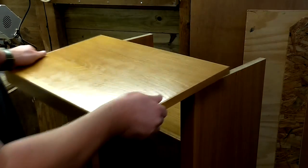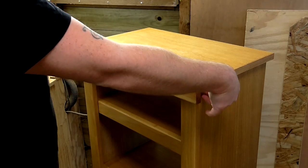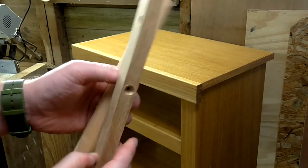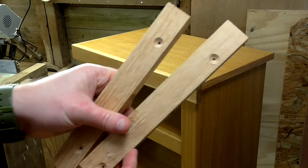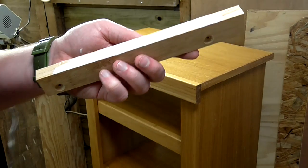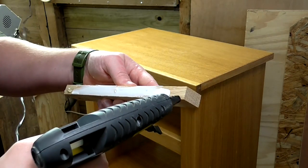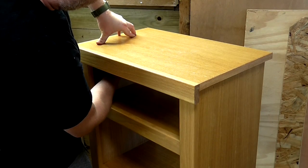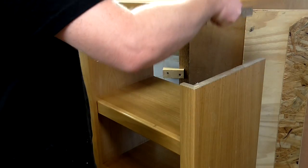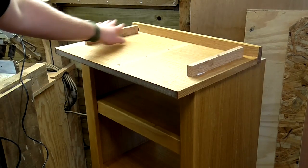Time to fit the top now. I'm just going to position the top centrally - that feels about right. I've got some more cleats cut and I've got the pilot holes drilled in them already. I'm going to use the hot glue trick again so that I can stick them to the underside of the top. Now I can remove the top and secure those with a screw.